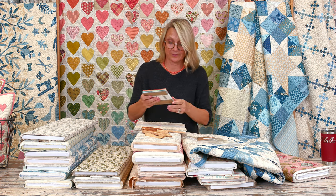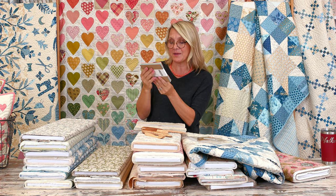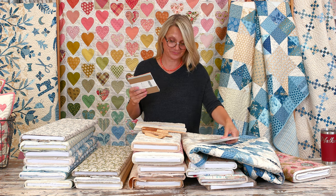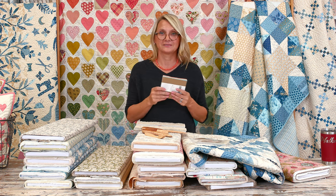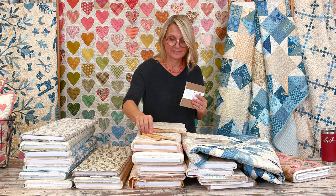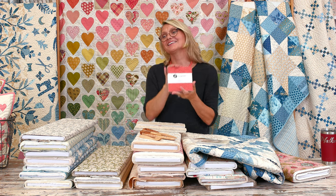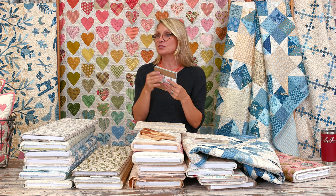For door prize question number two: what is the name of the friend who came to visit me this weekend to quilt and help at the retreat? Our winner is Trisha Moore, and the answer is Debbie! Debbie, can you bring your little project that you made last night?